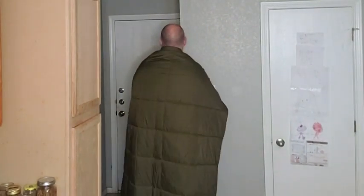I'm 6'5" and it actually reaches all the way to my feet. Definitely going to love using this when we go camping.